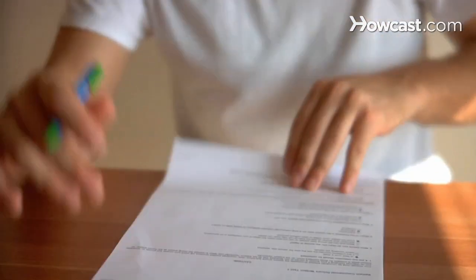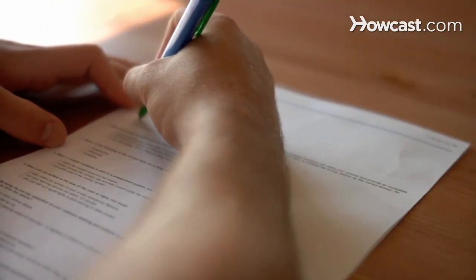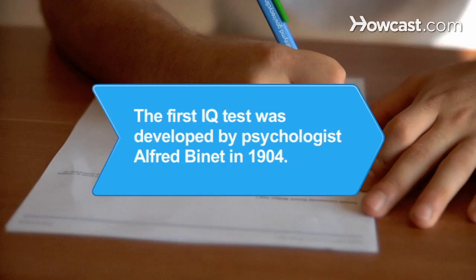IQ tests are a measure of your intelligence. While it is possible to slightly increase your score with these steps, you cannot increase your inherited IQ level. Did you know the first IQ test was developed by psychologist Alfred Binet in 1904 to help identify children who needed special education.